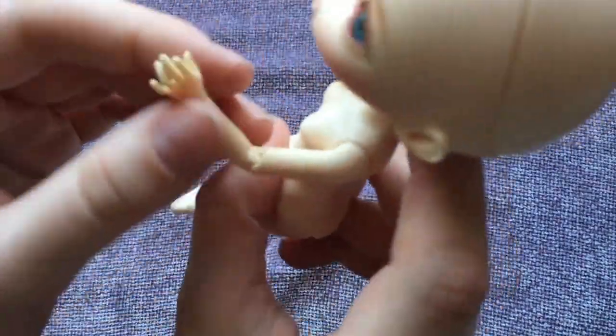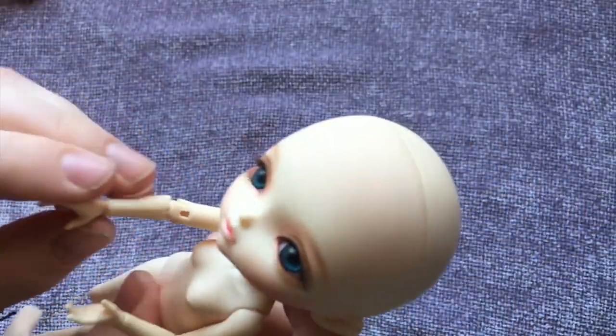The little hands are an absolute delight. The sculpting is so cute.